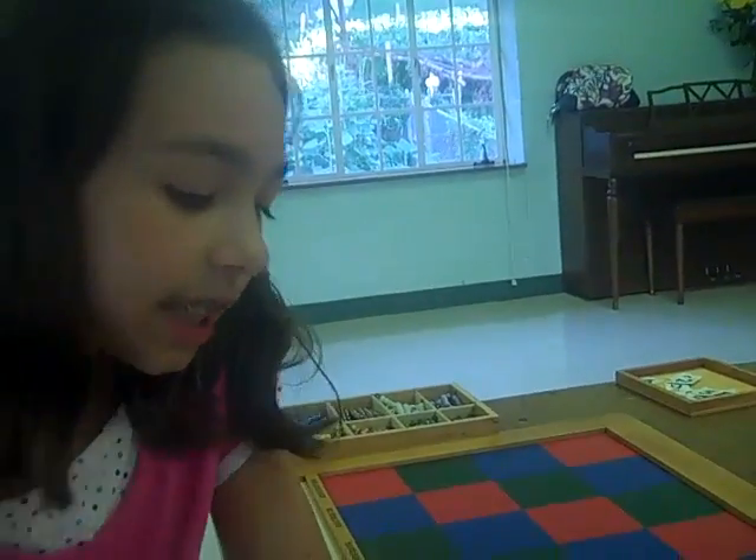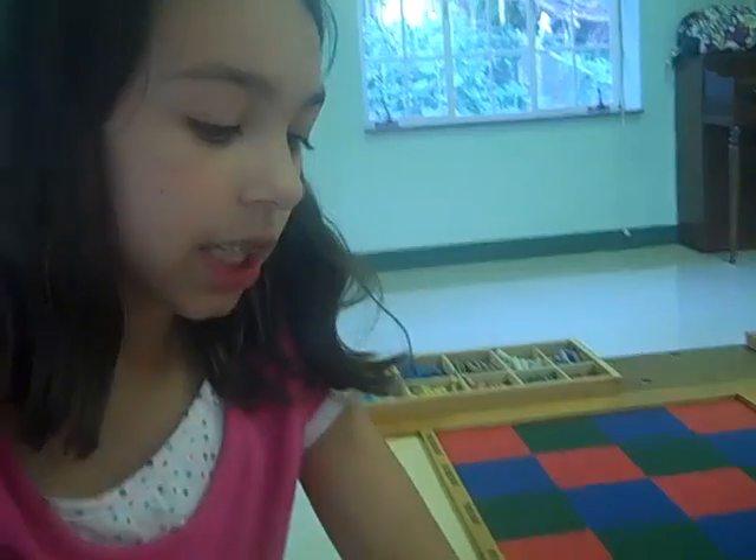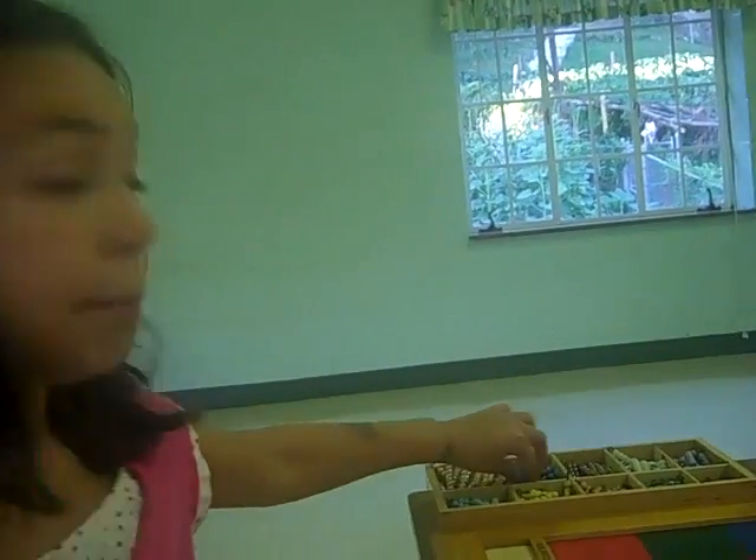So what lesson is this? It's called the Checkerboard. It's a multiplication lesson, and it involves these little bead bars.